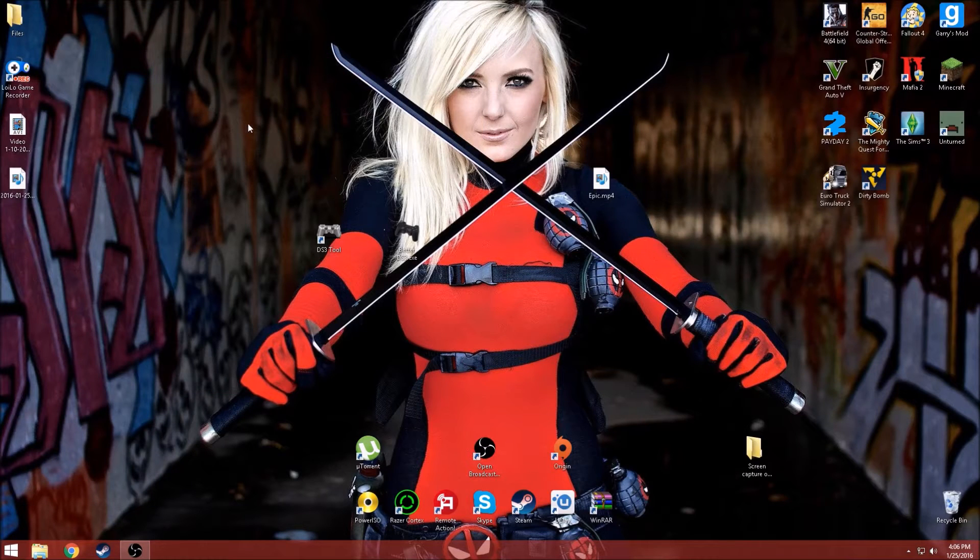Yo guys, what's up? Anthony Pleas here. Today I'm going to show y'all how to use your PS3 controller on your Windows computer — desktop or laptop. This is a 2016 review. So let's get it started.